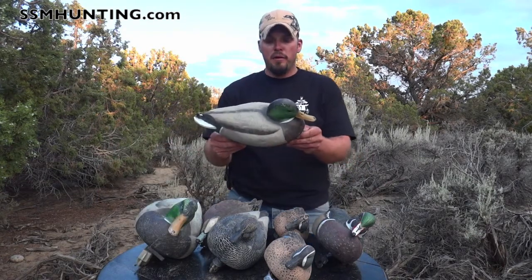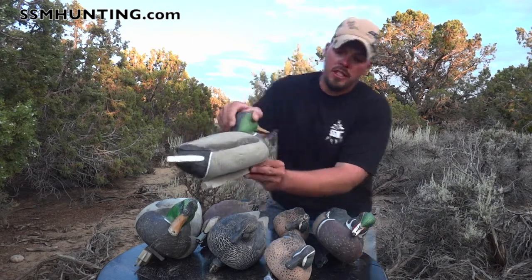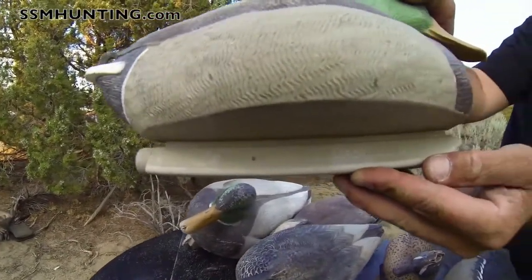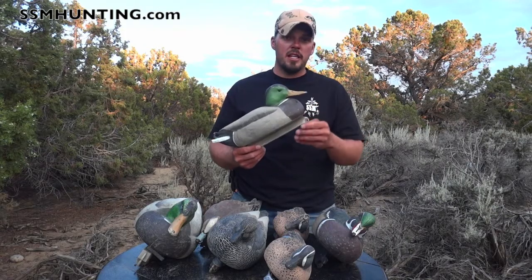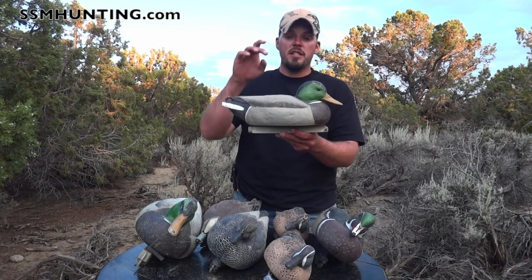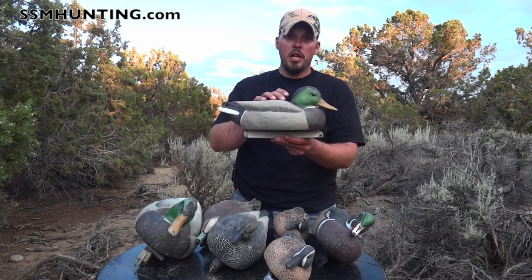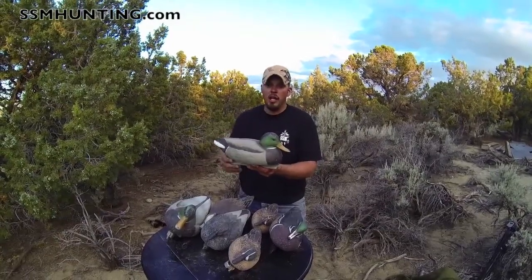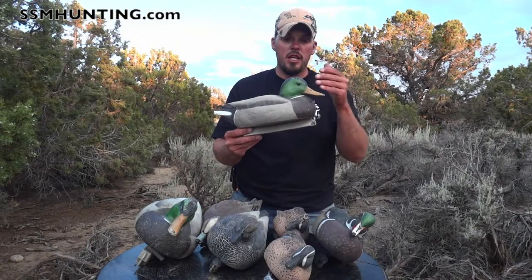I want to start with this — the Hop Buy series. You can see right on the keel it says Hop Buy. This set is six drakes, six hens. At $34 a dozen, that's the reason it's called the Hop Buy series. You can't buy a dozen decoys for $34 anywhere else in the world.